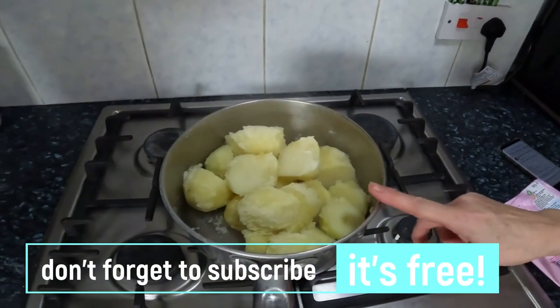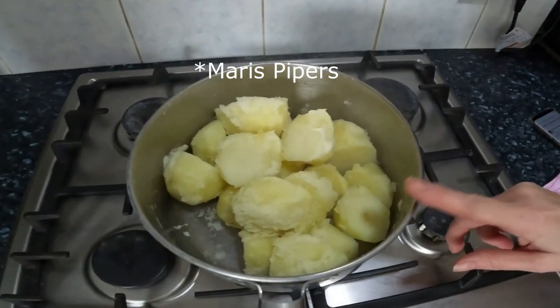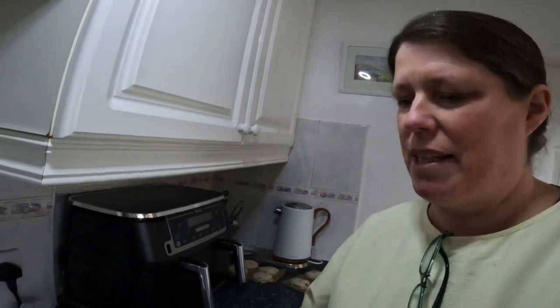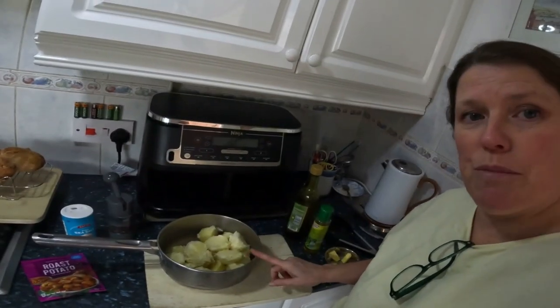The roasties are just steaming off - that's that kind of 'oh my god I've forgotten the potatoes' type of parboiling I like before I roast them, which is what I used to do for the oven. That level of parboiling I really like, so they need to be handled gently when I put them in the Ninja. Perfect parboiling - so close to the point where you think it might as well be mash.